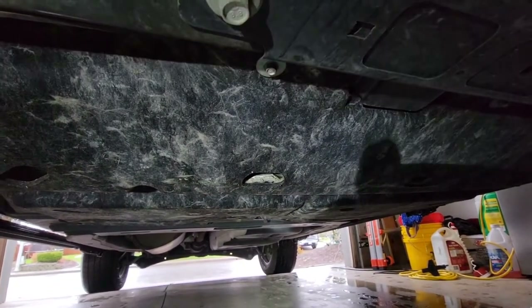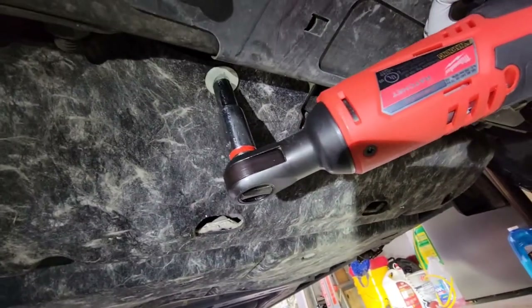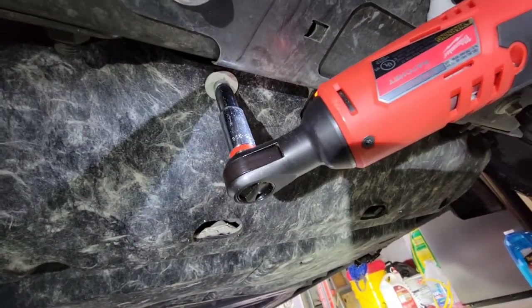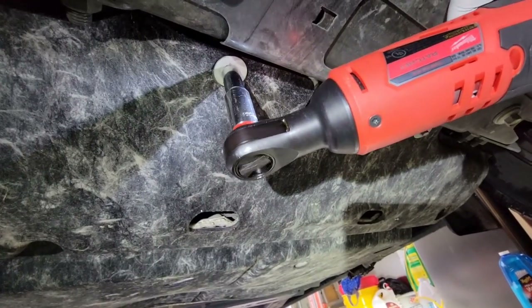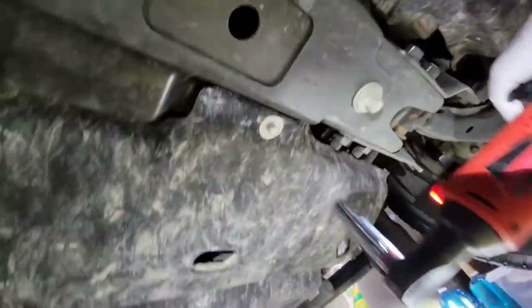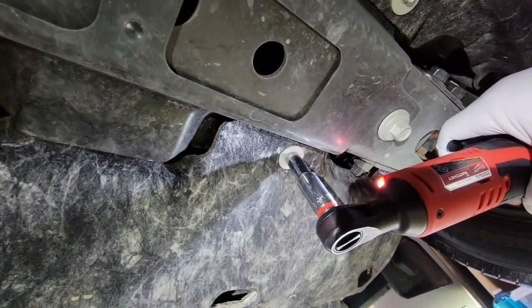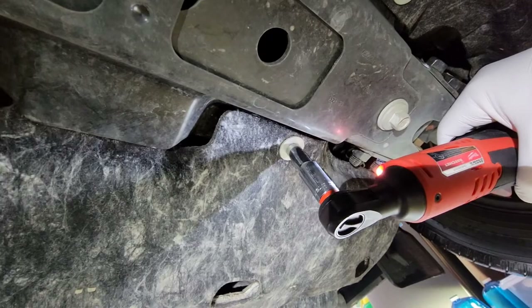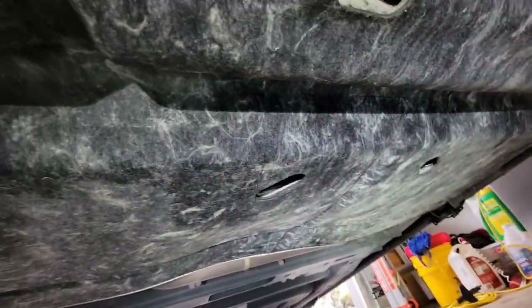Let's go ahead and take those screws out now. There's one right there — I'll get my socket on here. Very easy. Here's the other one right next to it, and then there are two just like that on the back side. Now I'm going to go to the back of this skid plate — you can see there's one at that back corner and one at the other corner.